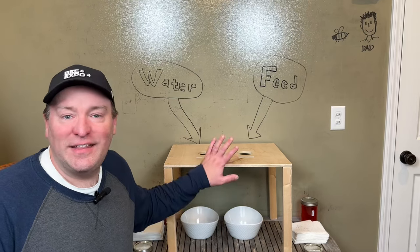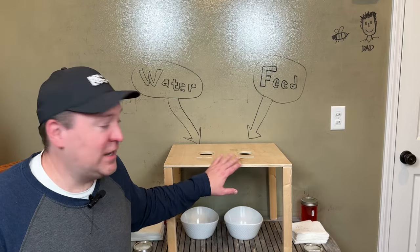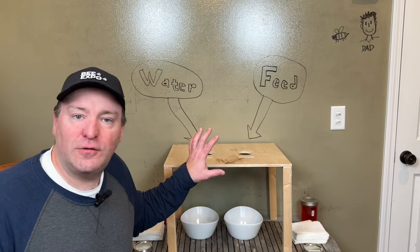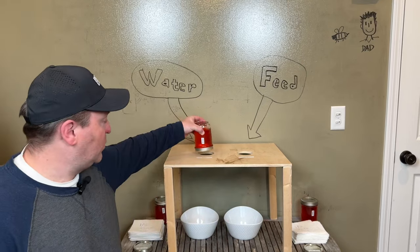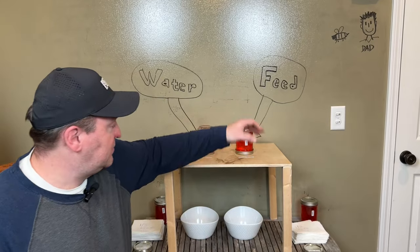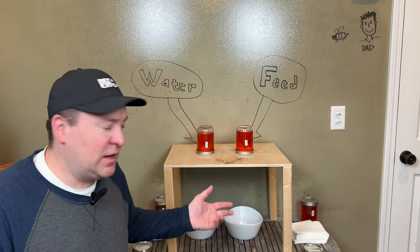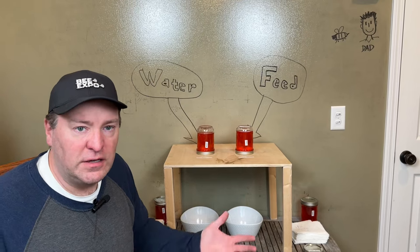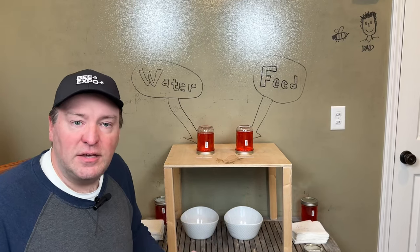Here's my setup — just some scrap wood from the garage, put together with holes drilled in the middle at the standard size for an inner cover hole. On one side I will put the water, on the other side the feed, and I'll see how many drips come down with the different lids. Obviously, you would never put food coloring in your feed or water if you were giving it to the bees.